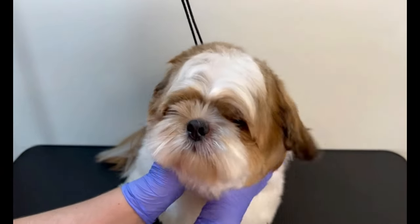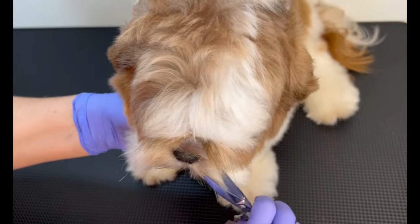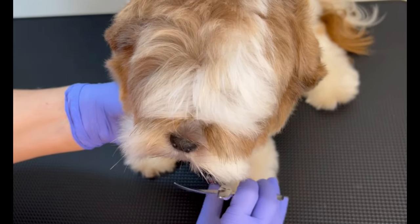Hello guys, this is a Shih Tzu and here we are going to start the grooming by taking his mustache.